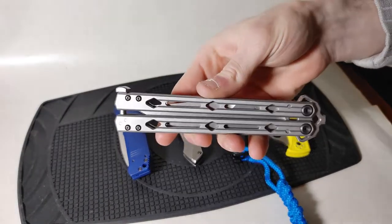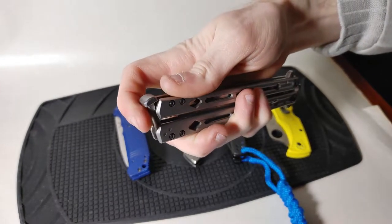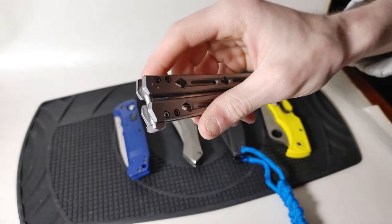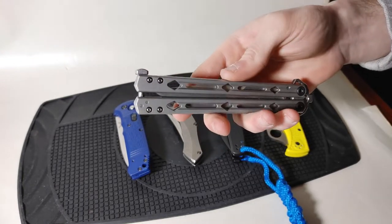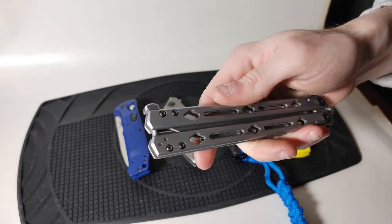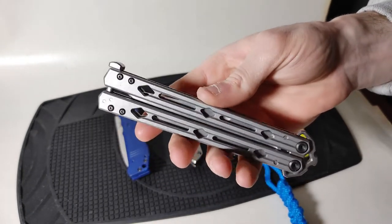Last but not least we are back at the Kershaw Lucha to show how a latch bar works. It is pinned to the bite side and you swing it around and apply a little force to bring the two sides of the handles together to lock it. Latch bars are probably the least reliable locking system — they start to fail as the knife wears over time, and require constant maintenance to feel tight and secure, whether it's a $20 Chinese butterfly or a several-hundred-dollar Benchmade butterfly.